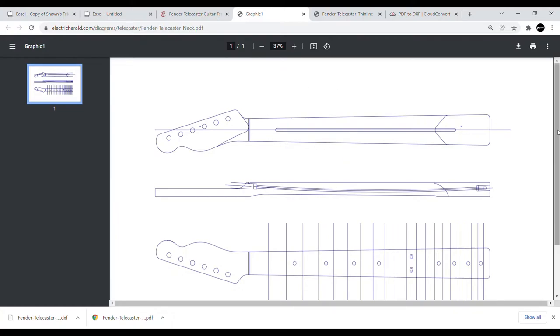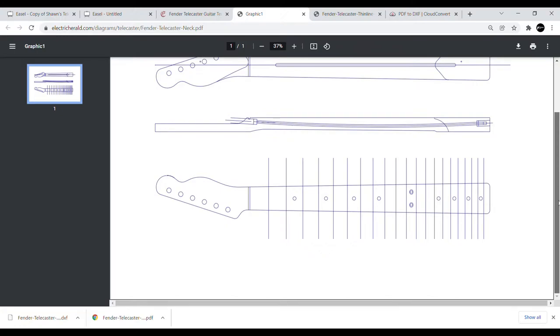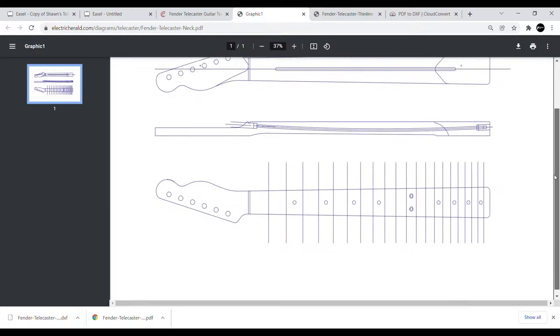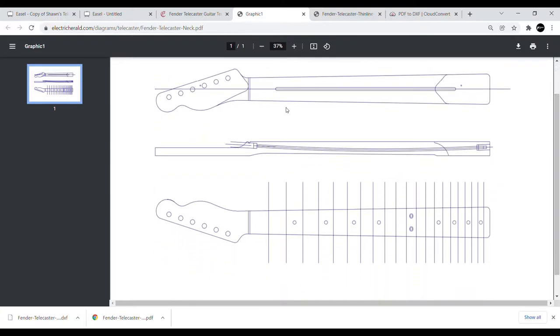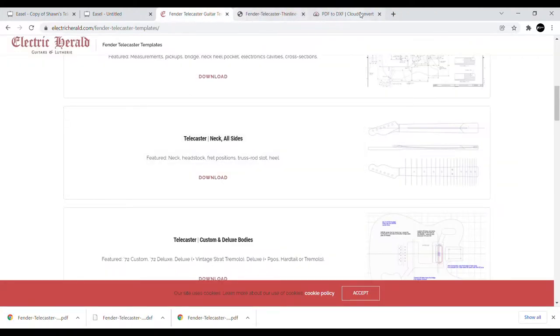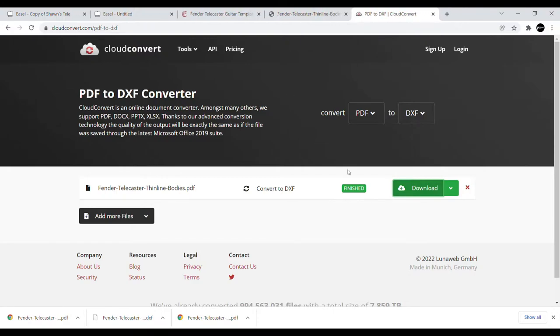One thing I did was jump back over to Electric Herald and grab a Telecaster neck. That should help us get everything to the correct dimensions. We're still going to use his headstock design, but this is going to make sure the heel dimensions are correct — usually 56 millimeters — and it's got the correct 25 and a half inch scale length. Basically it's got everything ready to go. We'll download this and do the CloudConvert to DXF.